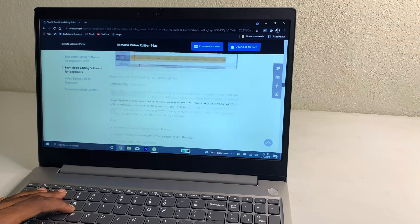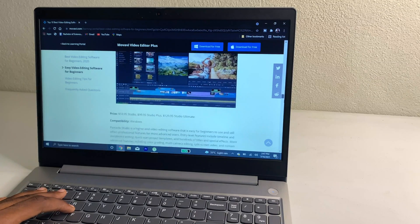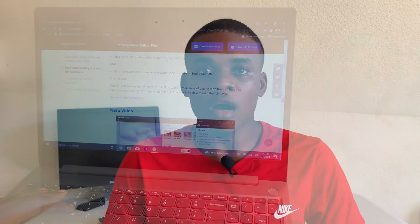The battery life on this computer is basically seven hours if you're doing normal browsing, but if you're doing video editing and gaming you'll get up to five hours of battery life.